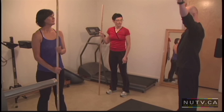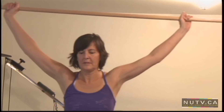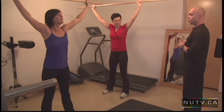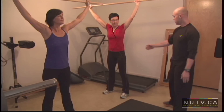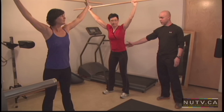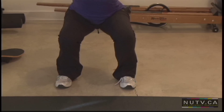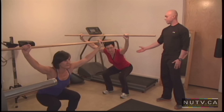I want you to get that dowel straight up over your head. Standing with your feet shoulder-width apart, you're going to send your hips down and back, maintaining a nice neutral spine — there should be no motion in the lower back. When you're ready, you can lower yourself as low as you can go and back up.